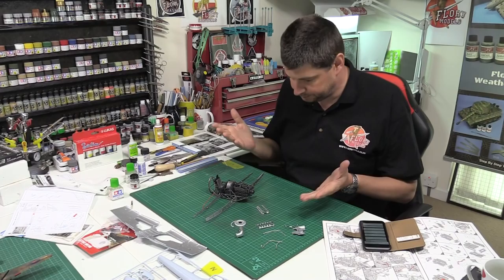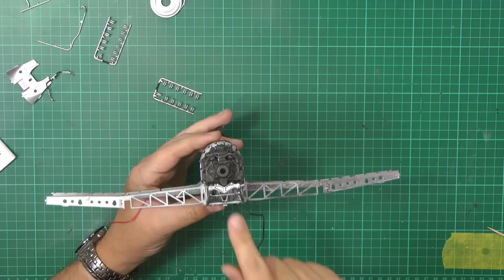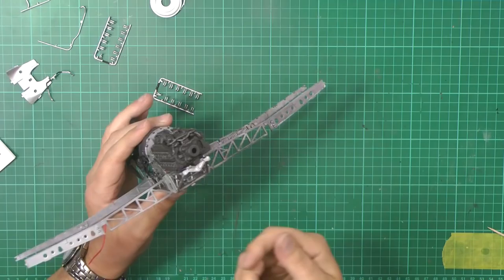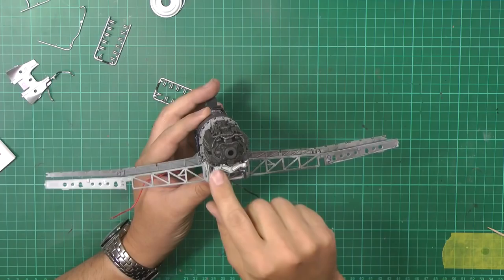Confession time. We had a bit of a faux pas. When you watch part one, you'll notice this bit was upside down. So when we came to mount the engine, I had it upside down. So we had to cut that off, flip it round, and then put it back in. A bit of a pain to do that, and I need to add the bits back on because we knit them off by mistake.